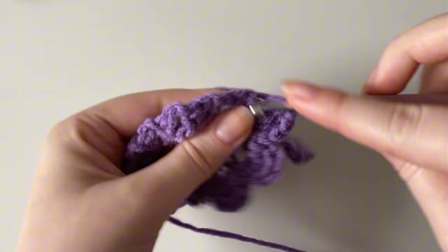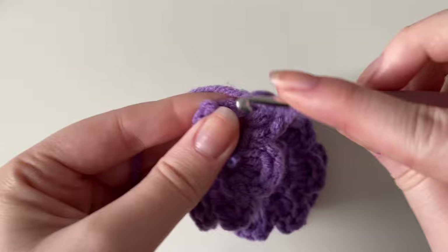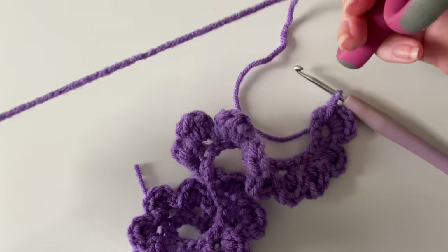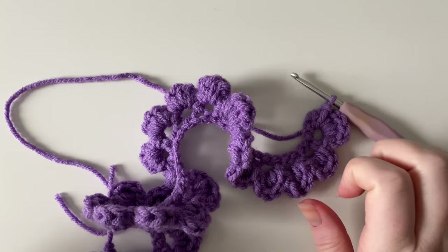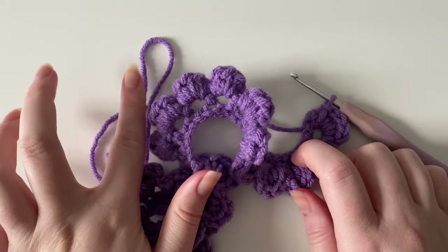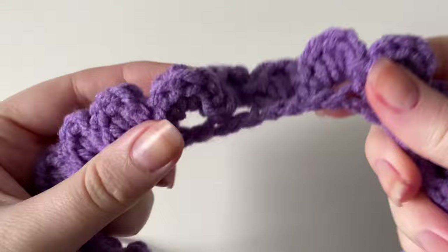I just have one more space left, so continuing the pattern: slip stitch, chain one, half double crochet three times, chain one, and slip stitch. To finish off, cut a fairly long tail end. There are two options: leave a long tail end to use the darning needle to sew the flower together, or use hot glue — the no-sew option. Take your hook and pull through to fasten off and give it a little tighten.